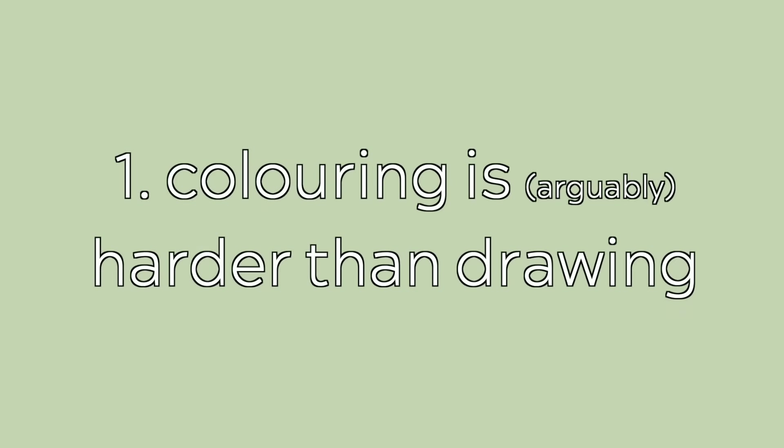Five things I wish I knew before I started drawing digital art. First, coloring is arguably harder than drawing itself.